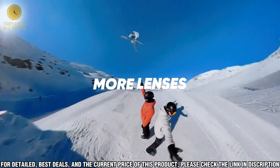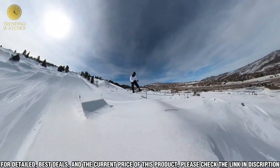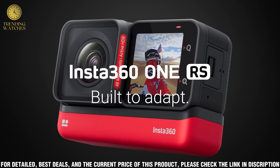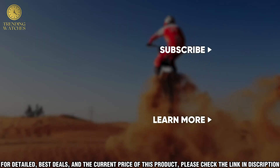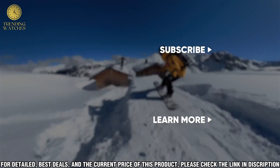The Insta360 1RS is designed to create stunning 360-degree videos with a single tap. With its advanced features like high-quality 4K resolution and 6K panoramic photos, you can capture life in vivid detail from any angle. It also includes FlowState stabilization technology, giving you smooth and steady videos even when you're on the go.